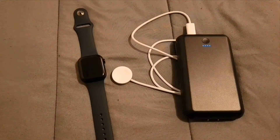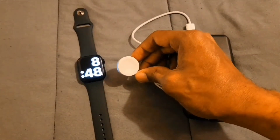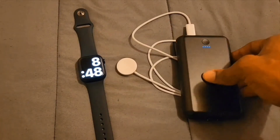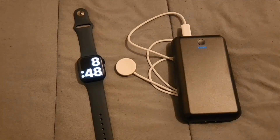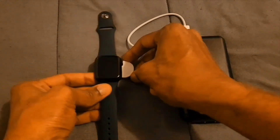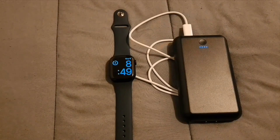Apple Watch 8 — I have the fast charging for the Apple Watch 8, and this is my 20,000 milliamp Honor battery pack. Let's go ahead and put it on the charger to show you what it looks like. There it is, charging up.